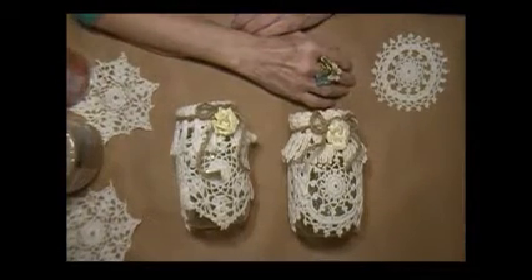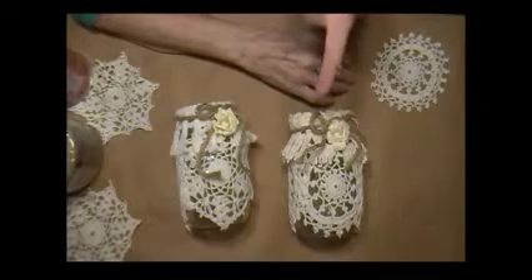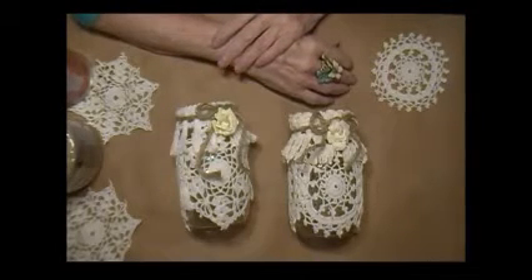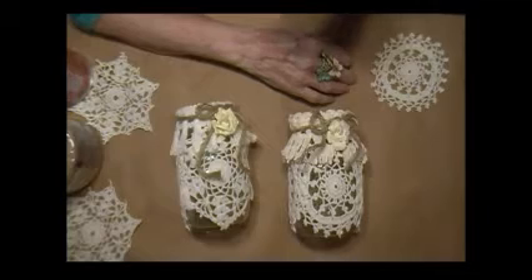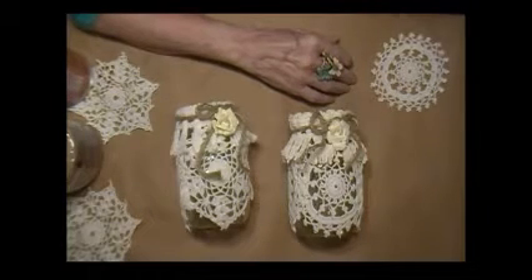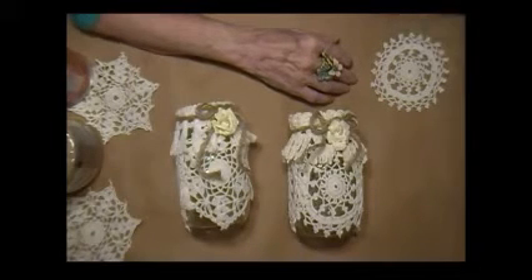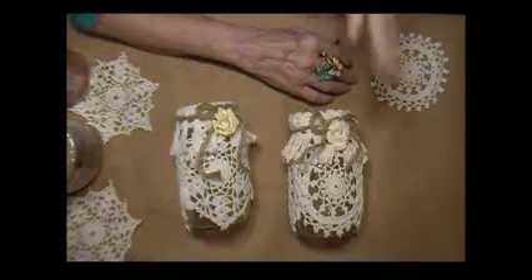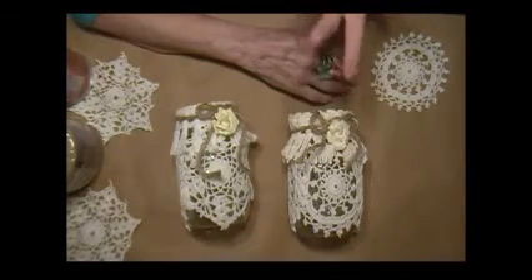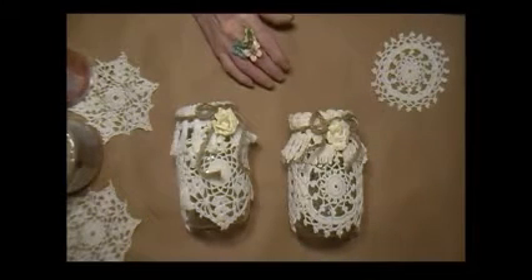Hi ladies, this is Marie Mack and I'm back to show you Project Chair. And of course it's a little shabby chic here. A friend of mine — well actually she's a neighbor, we both used to live in the same neighborhood, but we've moved out of that neighborhood since. She's actually moving to a new home and getting married and everything, and she had posted on Facebook that she had seen something similar to this on Pinterest. So I decided to go ahead and make these for her.